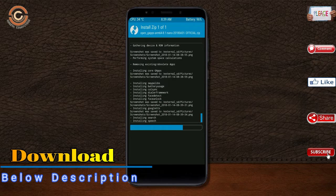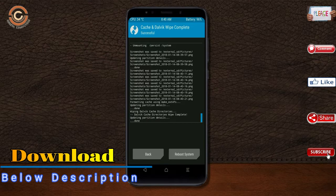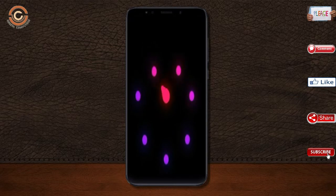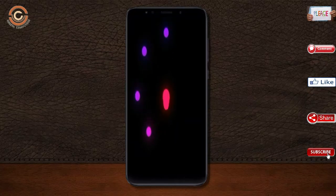Before we proceed to reboot our system, we need to wipe temporary data. Select wipe and swipe right to wipe data. After finishing all steps, we need to reboot our system. Press on reboot system. It will take 2-3 minutes to reboot your device successfully.